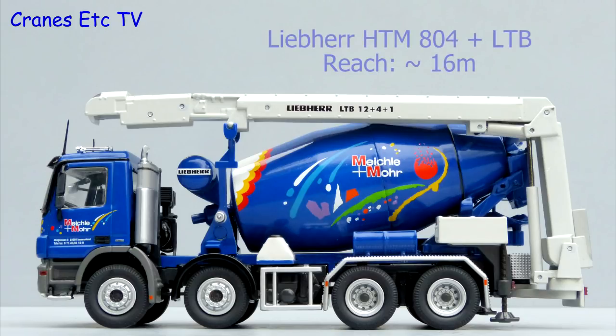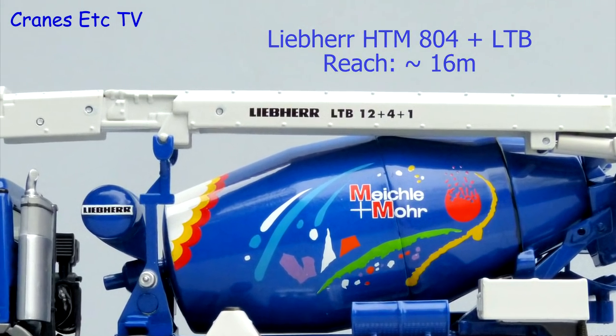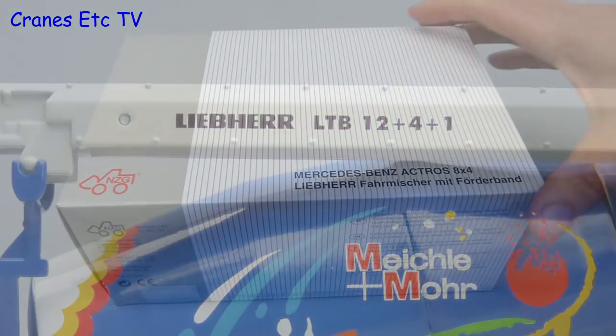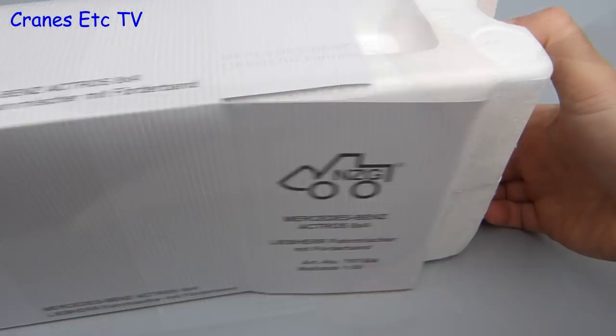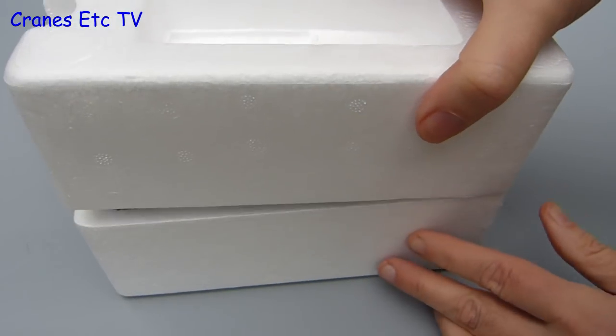This model is of a Liebherr HTM 804 mixer mounted on a Mercedes-Benz Actros chassis. This vehicle is unusual because it has a built-in conveyor to help place the concrete, and it's in the colours of Michaela and Moore, a German company. This model is a little unusual for a Liebherr machine because it comes in an Enza G branded box rather than the usual Liebherr branded box, which probably indicates it's discontinued from the Liebherr model programme.